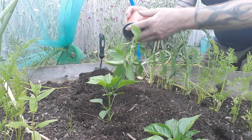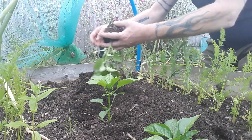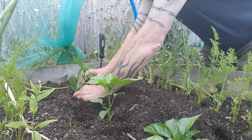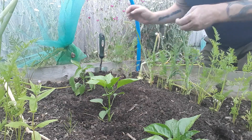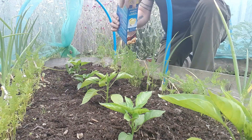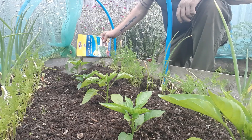We'll get this last one in quick, because now it's decided it's going to rain — like I said, extreme weather. At least we won't have to water these in. We'll just give them a bit of a feed with some fish blood and bone as well, to get them on the way.